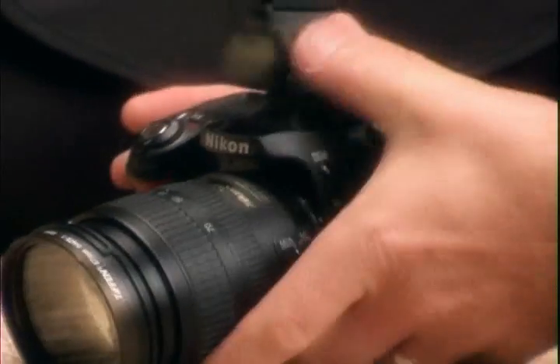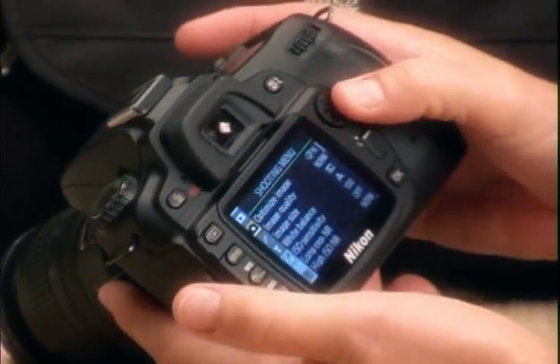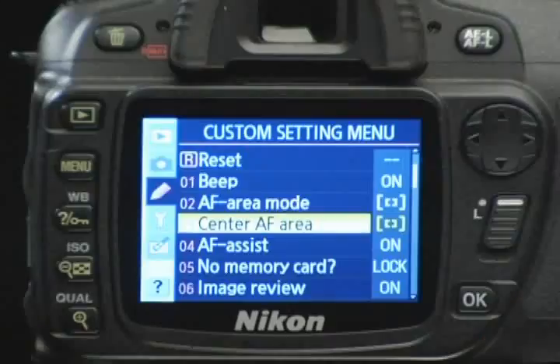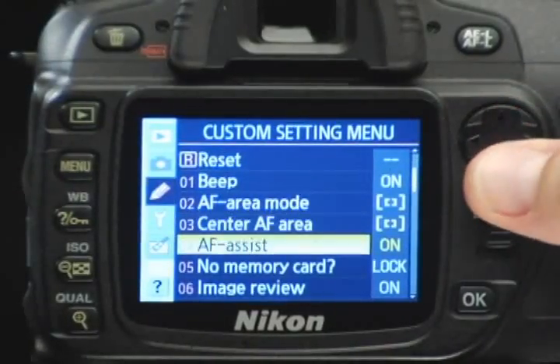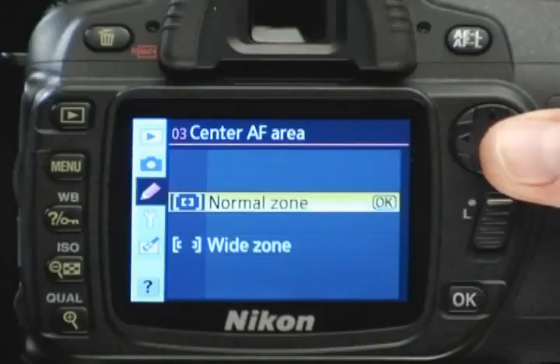If you're moving up to a digital SLR from a point-and-shoot camera, all the buttons and menus may seem like a jumble. New users of the D80 can become overwhelmed by all the selections available, especially in the LCD monitor. Here is the first thing you need to know: you usually don't have to look at the LCD monitor to get great photos. Most of these settings are for fine-tuning or personal preferences. Once you master a few concepts and controls, all these settings will make logical sense.